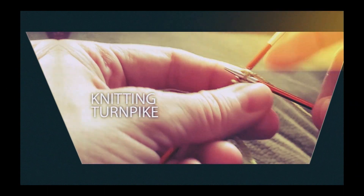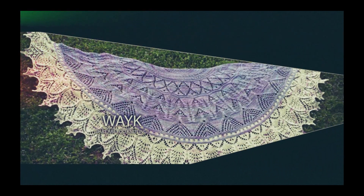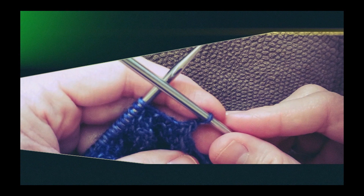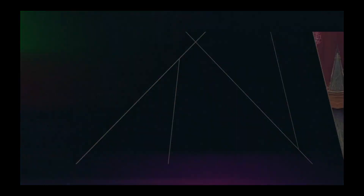Hi everyone! Welcome to The Knitting Turnpike. My name is Gina Pike. I'm so very happy that you're here with me today. Today we're going to be doing the stitch tutorial for the Miss May Shawl.